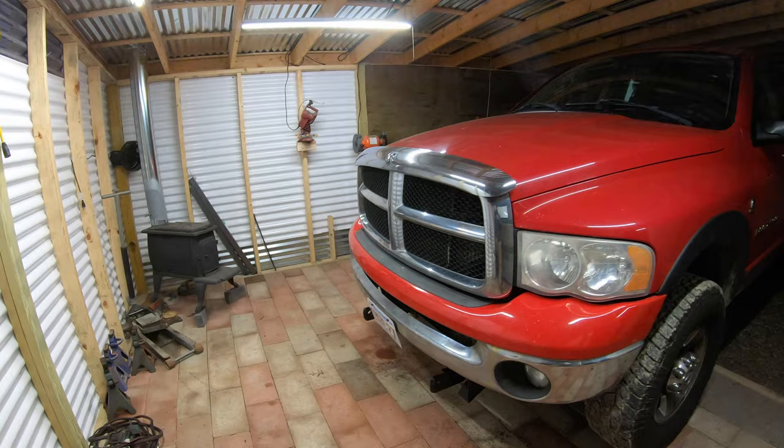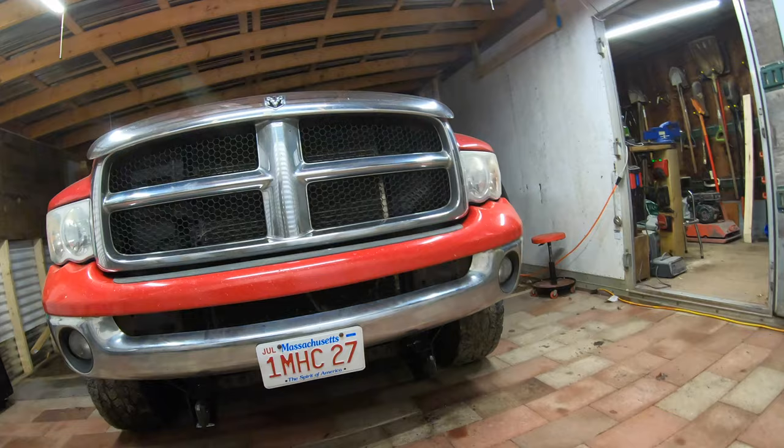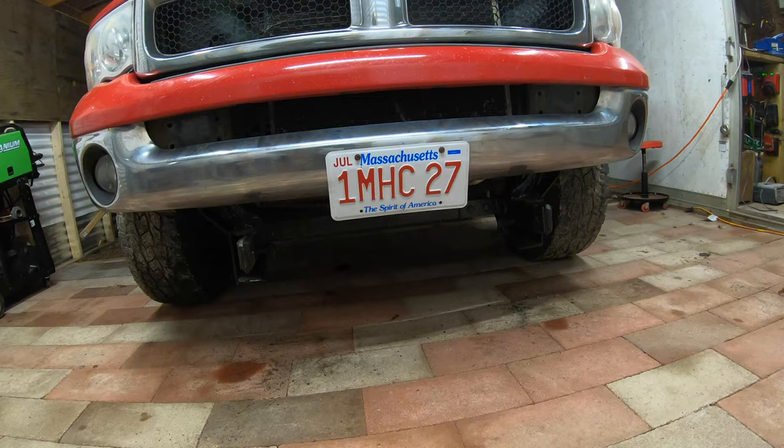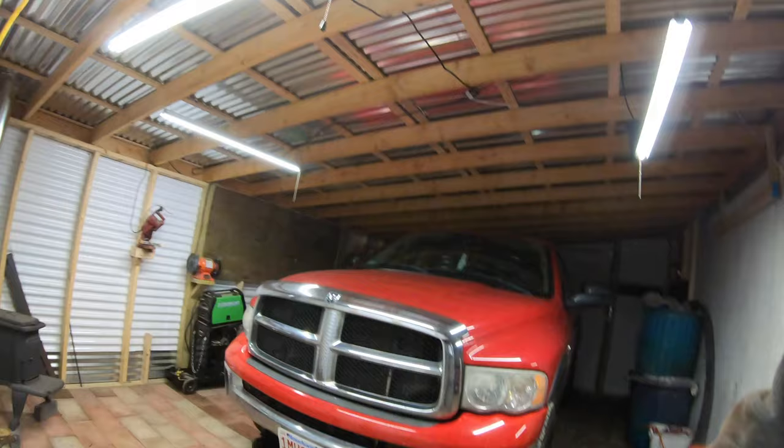Thanks for watching the video. Hopefully this all helps somebody out that may be interested in hooking up a plow on their Dodge. There's your finished result. Still got to do the oil pan on this truck — you can see it leaves its mark everywhere it goes. Let's go ahead and pull this out — it's our first job in the new shop down here. Success.